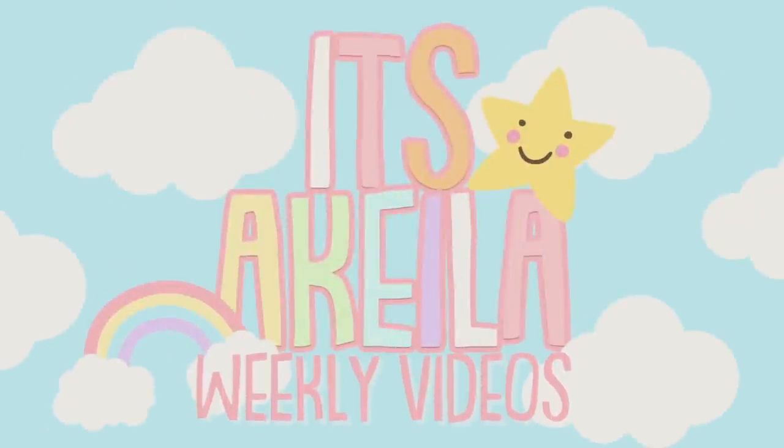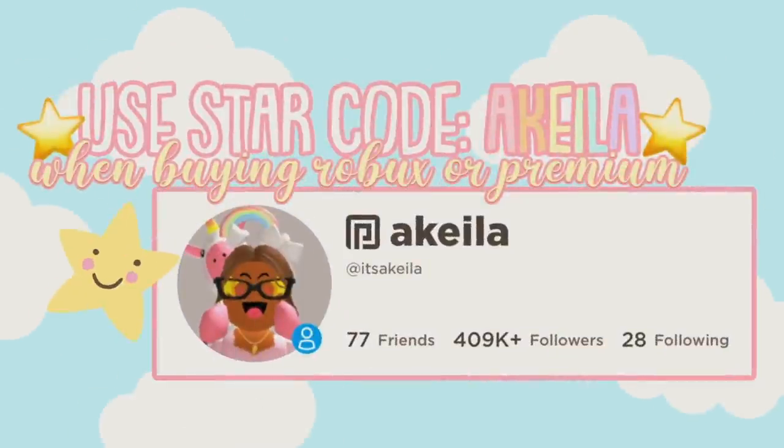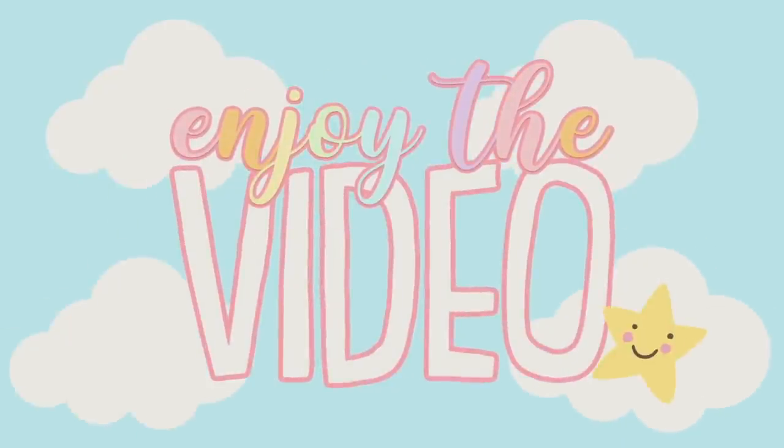Please use star code AQUILA when buying Robux or Premium. These are all of my social media accounts. Enjoy the video!